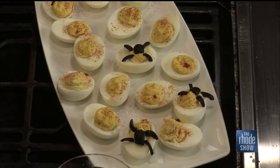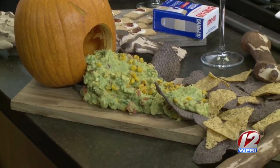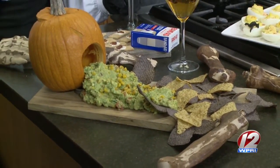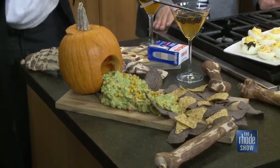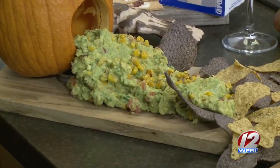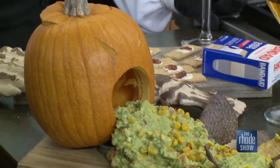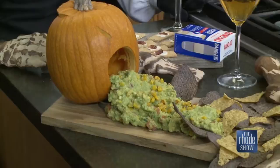The guacamole is avocado mashed with chopped Roma tomatoes, jalapeño, garlic, salt, pepper, and lime juice. You can add hot sauce if you like it spicy. The secret to keeping guacamole from browning: you need acid. Either squeeze fresh lime juice, or if you don't like lime juice, mix in your tomato right away — the tomato has enough acid to prevent browning and keep it bright and green.